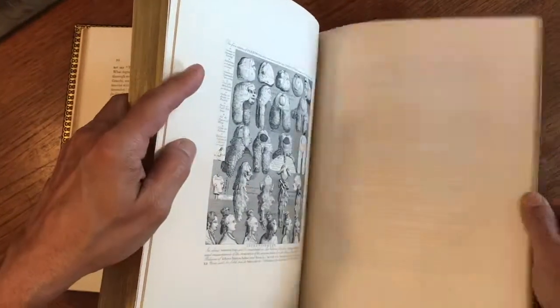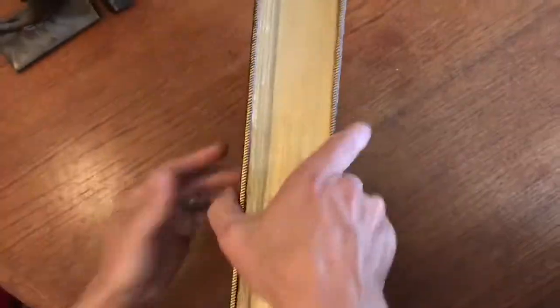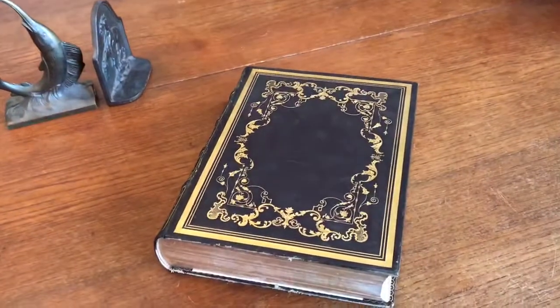And there we go. This beautiful, monumental book is now available online from me, Brian DeMambro.